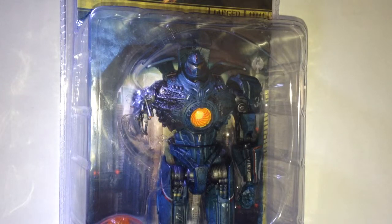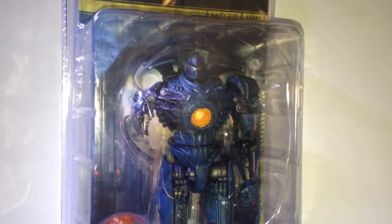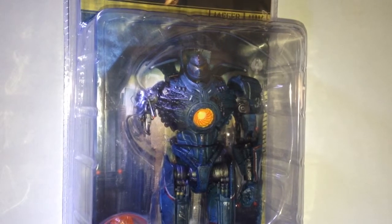Hey guys, welcome to another video review of Series 6 Reactor Blast Gypsy Danger. I picked this up recently this Saturday.